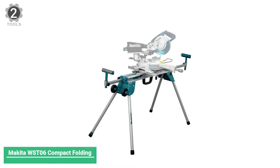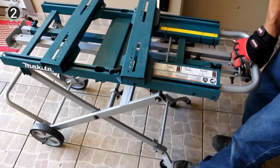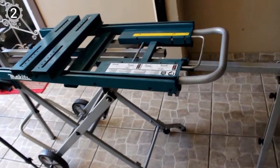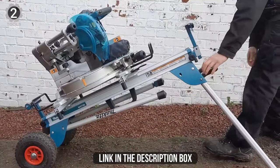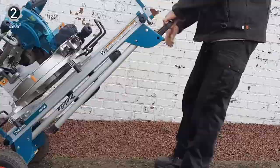Number 2: Makita WS-6 Compact Folding Miter Saw Stand. The Makita WS-6 is a versatile and portable solution for increased mobility. It features a compact and lightweight aluminum tubular design weighing only 33.7 pounds, with transport wheels and a side handle that allows the miter saw and stand to be moved around the job site. For those limited on space, the WS-6 is an excellent fit. Its four folding legs extend to create a very stable work surface, and the aluminum extensions slide out over eight feet, handling up to 500 pounds.